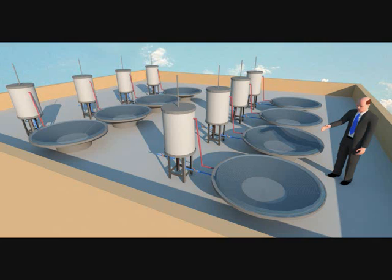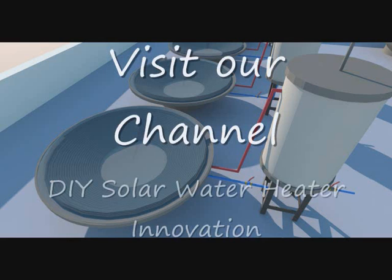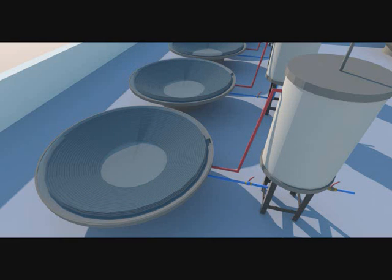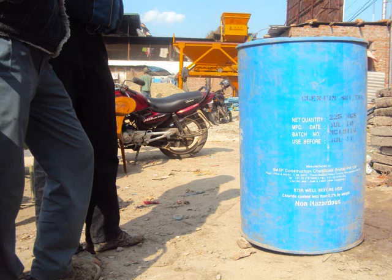The barrel here in the video looks a little dirty. Make sure to rinse it properly. Very easy way for solar water heating with a barrel.